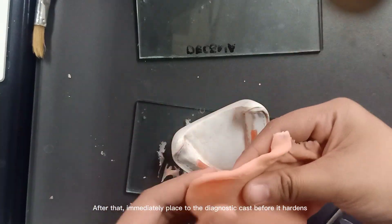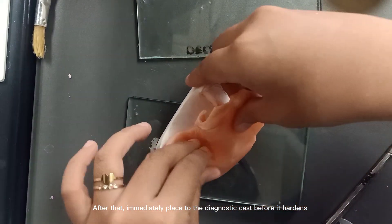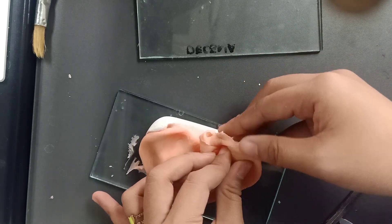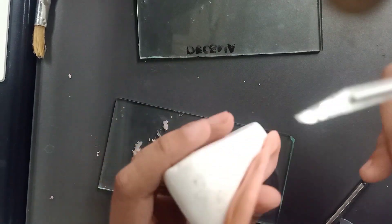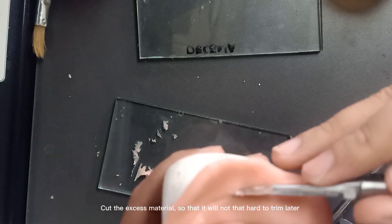After that, immediately place it on the diagnostic cast before it hardens. Cut the excess material so that it will not be that hard to trim later.